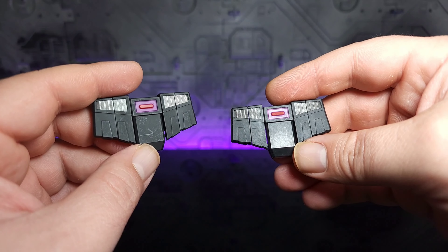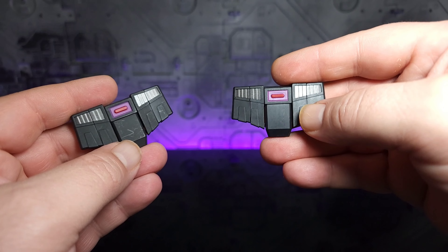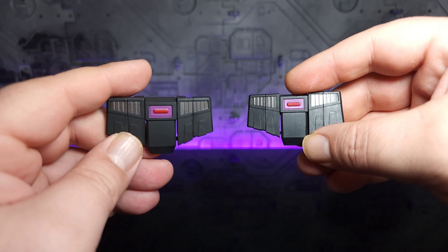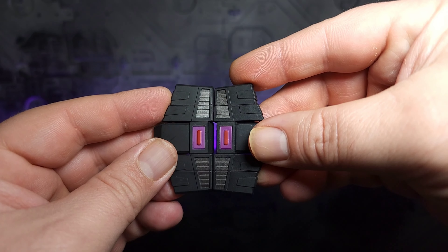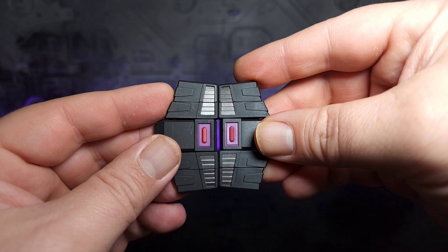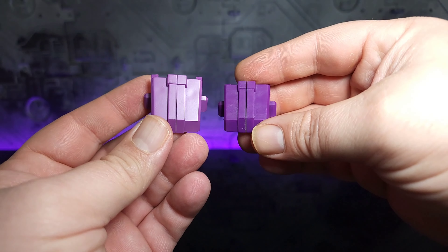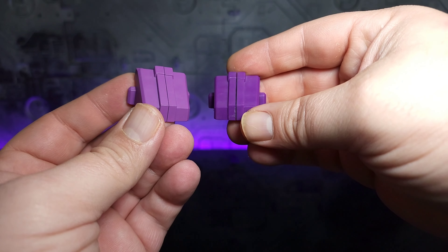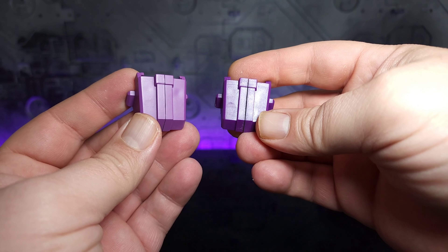Here is some of the scratching people reported in the matte finish on the crotch piece — not prevalent on the original but definitely obvious on the matte finish. One thing you'll notice throughout is the purple is definitely a brighter purple and more prevalent. Here we have the feet for the toy version and you can clearly see the difference in shade of purple — more of a pastel coloration on the new, which looks really good. I prefer that over the original.